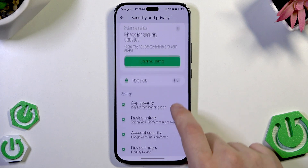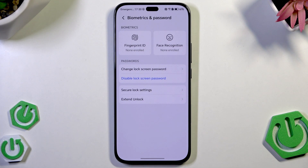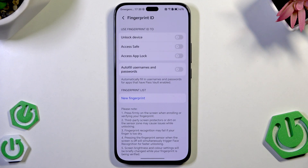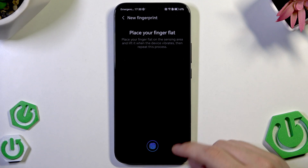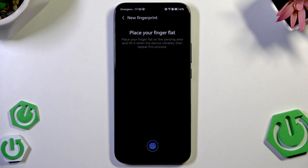Now let's get back. Click on device unlock and below we have the fingerprint and face recognition as methods to unlock. I'm gonna show you how the fingerprint works. Redraw your pattern. Now click on new fingerprint, click on add, click on OK. Now we need to place our finger on that sensor. When we feel a little vibration we need to lift up our finger and then put it again.